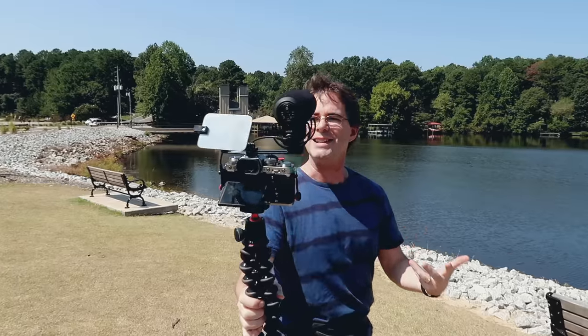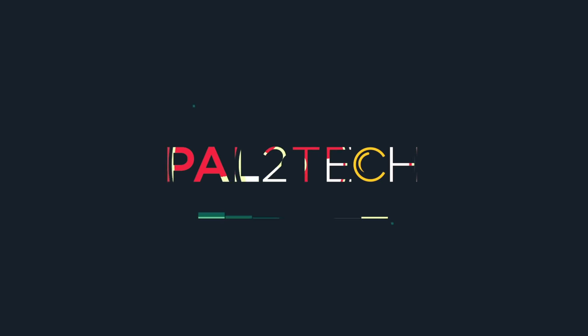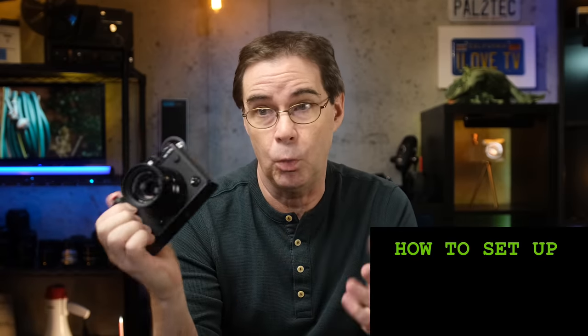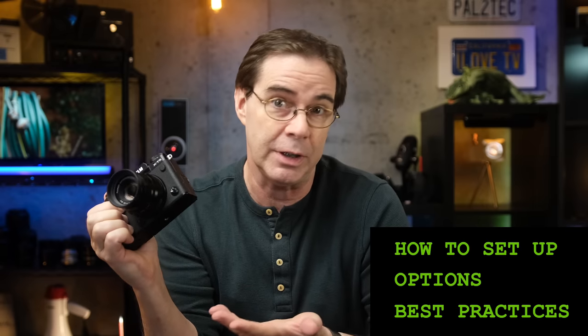Wireless tethering. By the end of today's video, you're gonna know a lot more about it. Hi everyone, and welcome to Pal2Tech. Today we are talking about wireless tethering for Fujifilm cameras — how to set it up, what are your options, and some tips and best practices to make it easier to use.